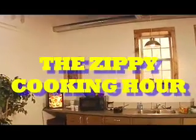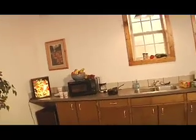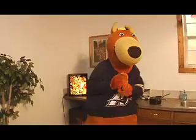It's the Zippy Cooking Hour, and here's the star of the show, Zippy! Today's episode: How to Peel a Banana.